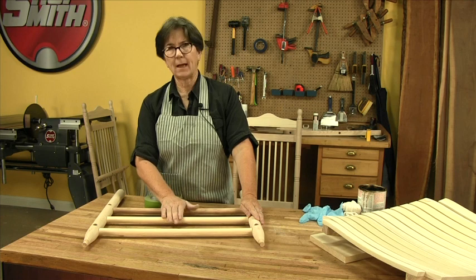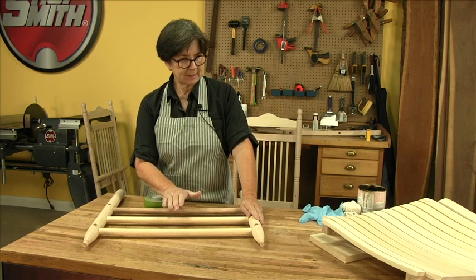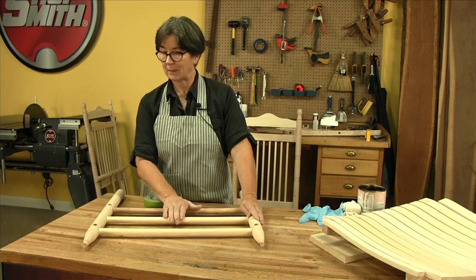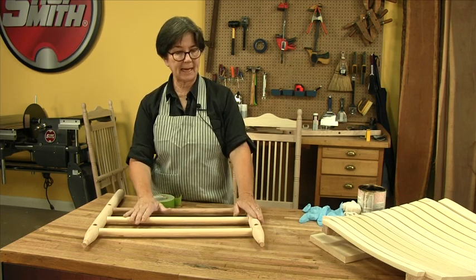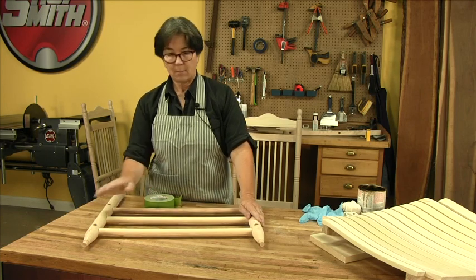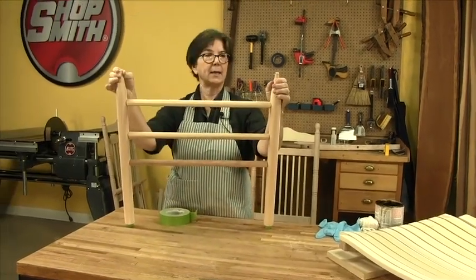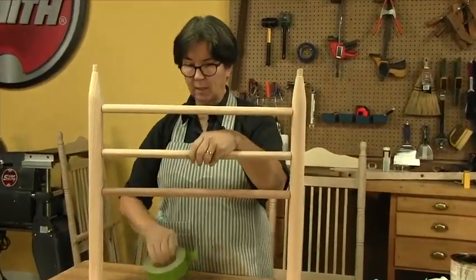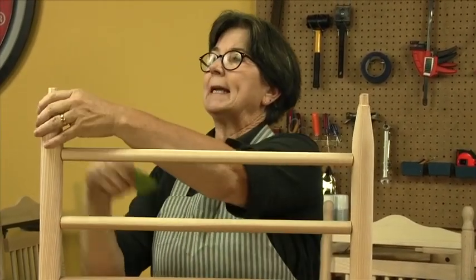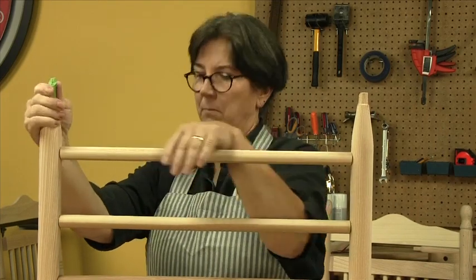There are a couple of things we have to do before we stain. This rocker is disassembled and I left it that way on purpose because it's much easier to stain and finish before it's put together. But there are areas that I don't want stain on — the tenons being one of them. So we're going to tape those off and make sure they stay nice and clean so that the glue will stick to them.